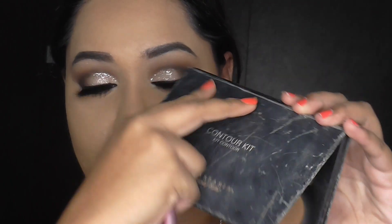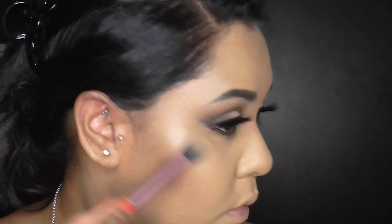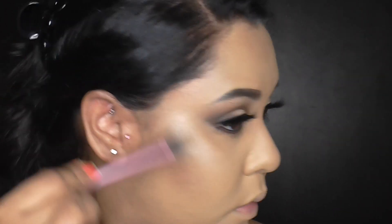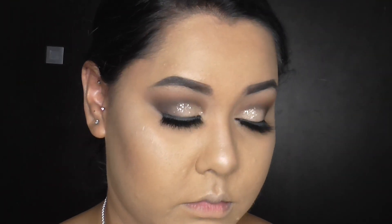For my lashes, I'm using these from Eyelash Boutique. I know my eyelash was popping out on that inner corner — I only realized while I was deep into my highlighter that that situation was happening, but I did fix it. For highlights, I'm just using the Anastasia Beverly Hills highlighter — it's just what I had in front of me at the time.